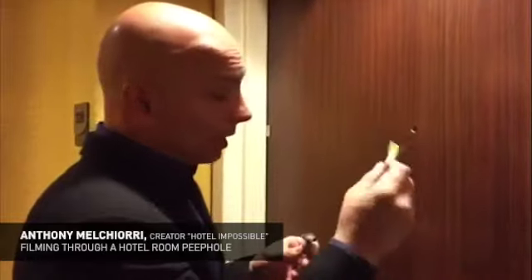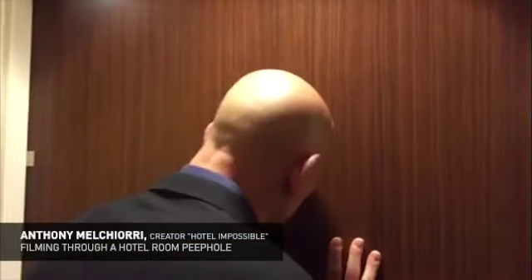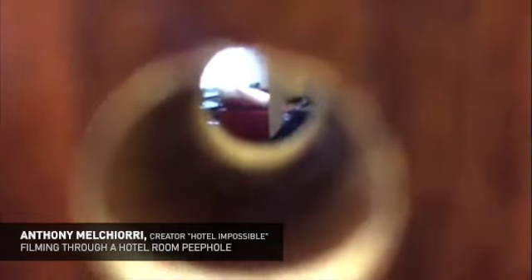Now I'm going to take a pencil or a pen and push the other side of the peephole out. That took me less than 10 seconds. I can see inside the room — I can see the desk, I can see my chair, I can see all of my luggage, and a little part of the bed.